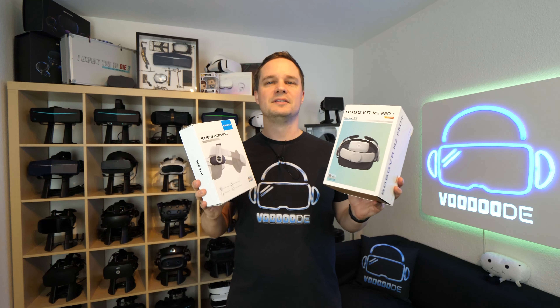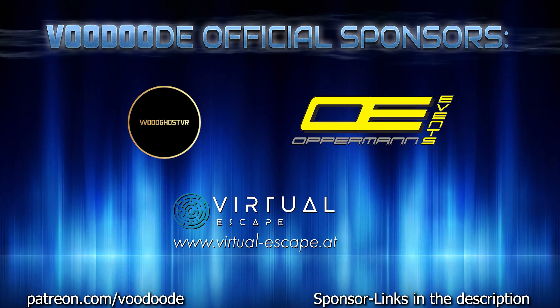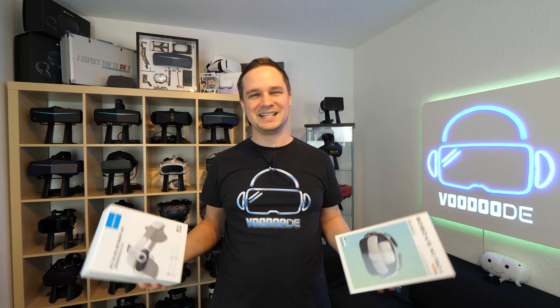My name is Thomas and you're watching Voodoo.de VR. Thank you to my sponsors Voodoo's VR, Open Events and Virtual Escape. Let's have some fun with the video and let's go.